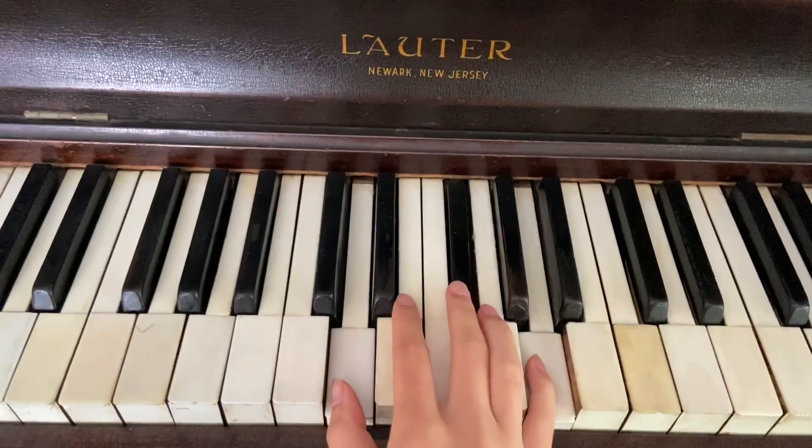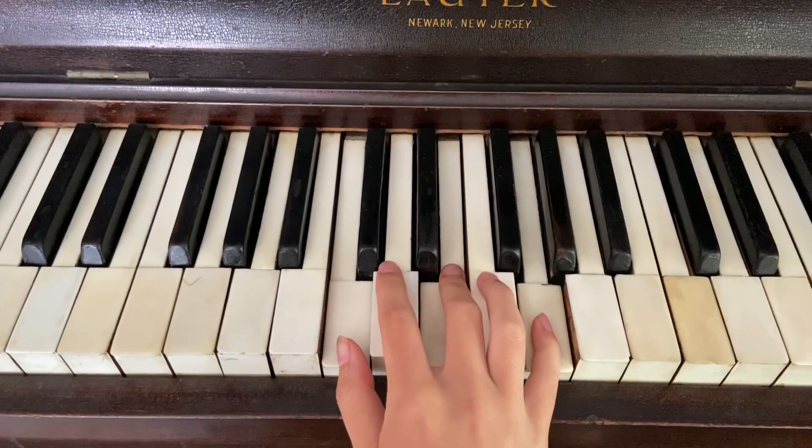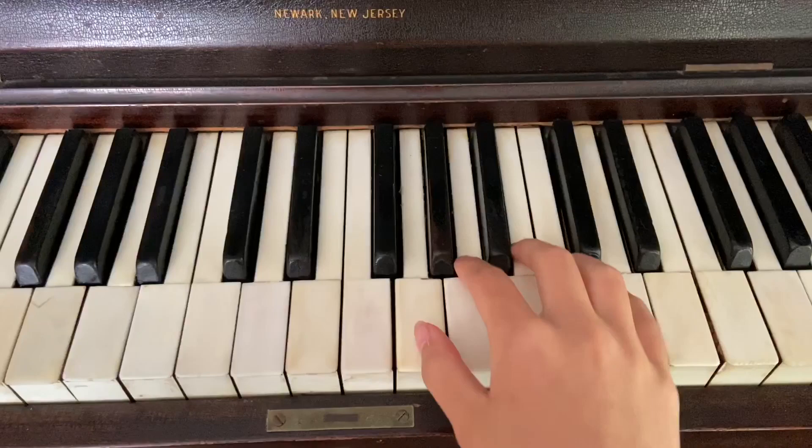Four main chords are going to be G, D, E minor, and C. And that's basically it — she just repeats that the whole time.